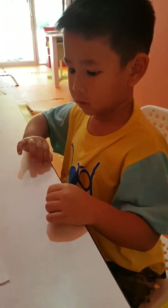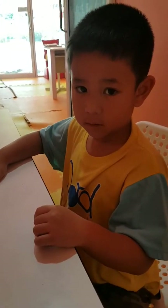Good morning. Say good morning. Good morning, teacher. Okay.